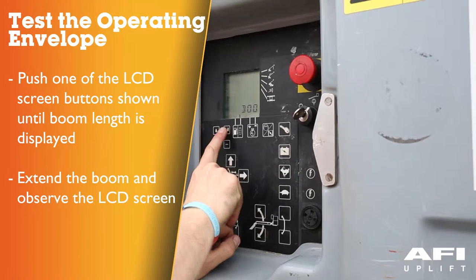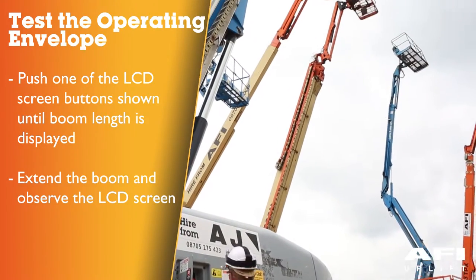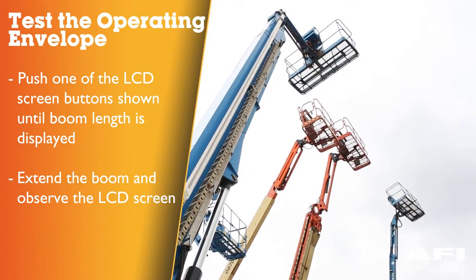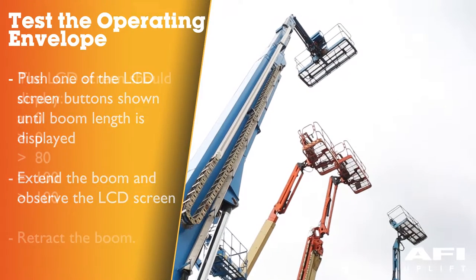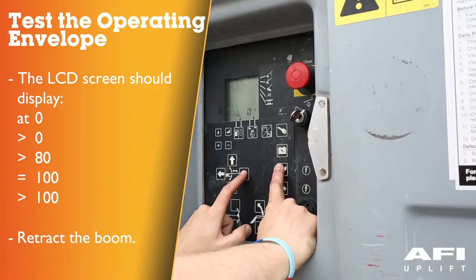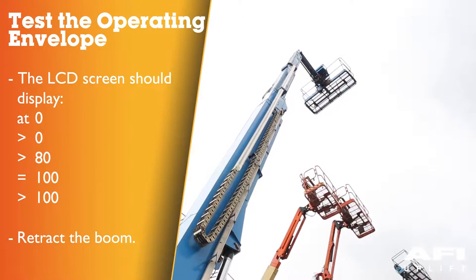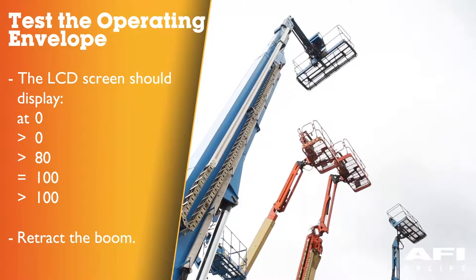Push one of the LCD screen buttons until boom length is displayed. Ensuring that the area is clear, extend the boom and observe the LCD screen. The LCD screen should display at 0, greater than 0, greater than 80, equals to 100, greater than 100. Now retract the boom.